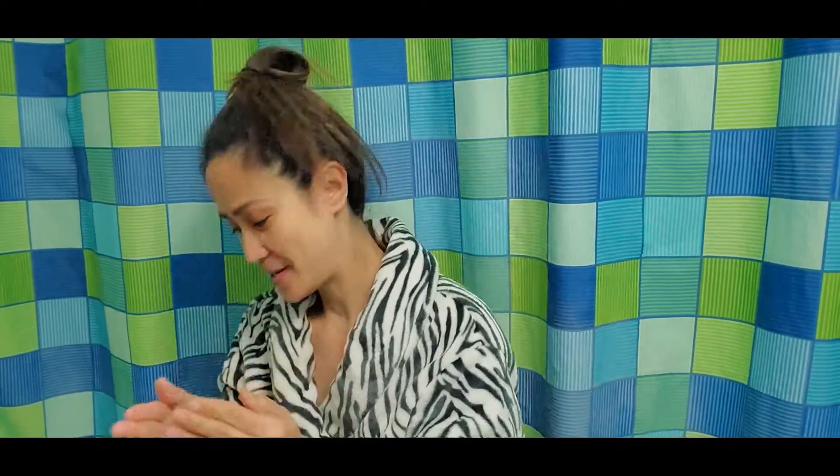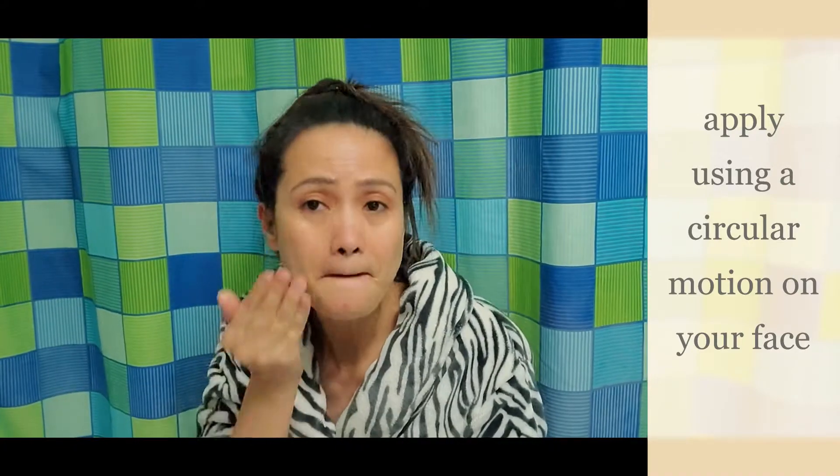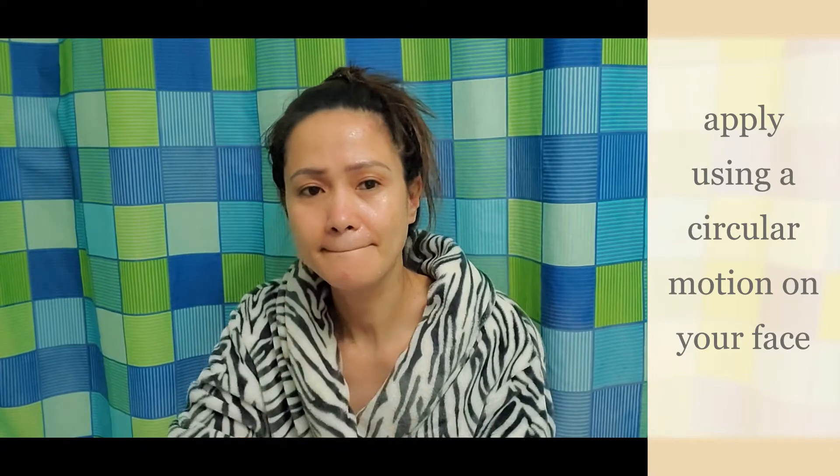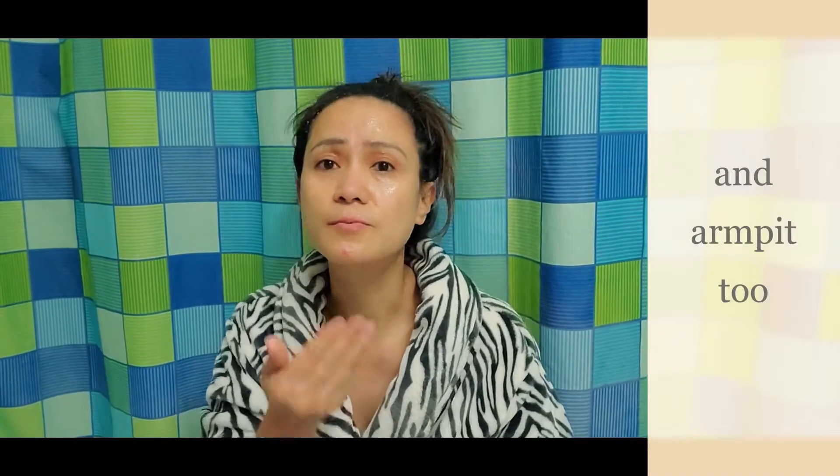Dampen your face a little bit so it's easier to spread the scrub. Scrub this paste on your face — it removes all the toxins and gives you a natural glow. You can also use this scrub on your elbows and knees to brighten the dark areas.